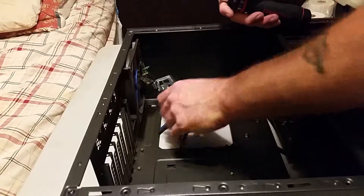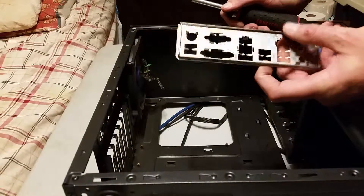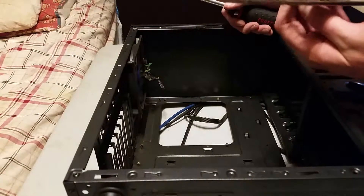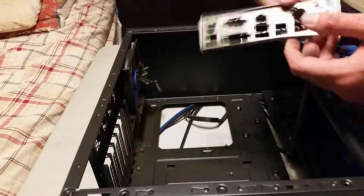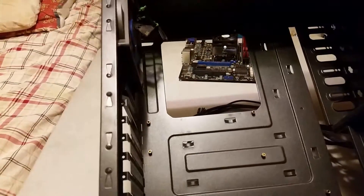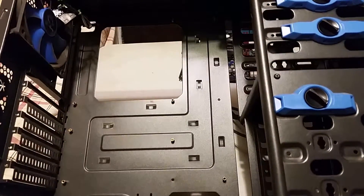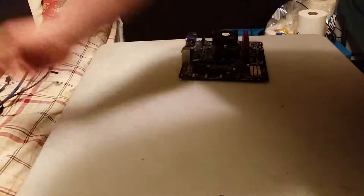When you're doing a swap like this, don't forget the I/O shield — that is considered the I/O shield, and they are different for each and every motherboard. So if you're using your motherboard for anything, you'll need this with your motherboard. And as you guys can tell, the case is pretty well empty now — nothing else in the case, so we can set that over to the side.